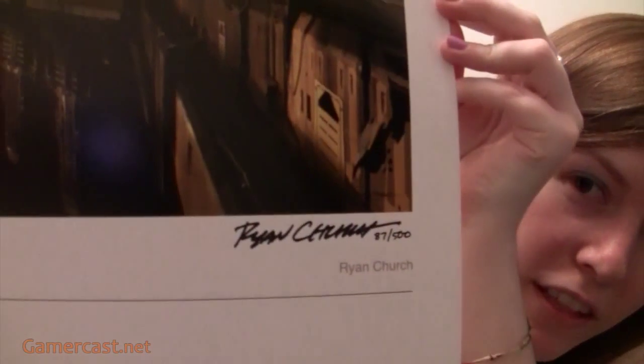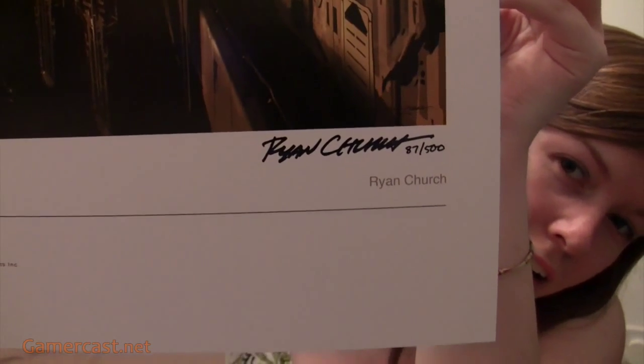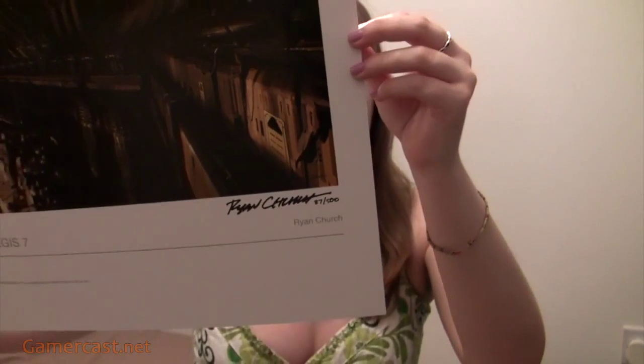As you can see here, that's Ryan Church's signature. And they're all hand numbered. I've got 87, which is cool because it was the year I was born, so it's a nice number for me. I have a mate at work who bought one as well and he got 99 or 97, so if it was 99, that's a cool number too.